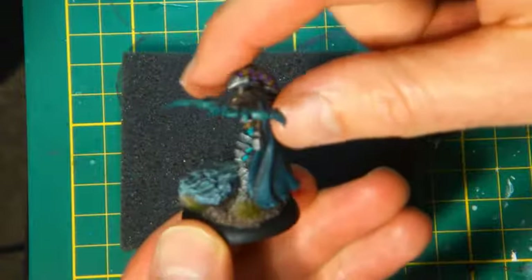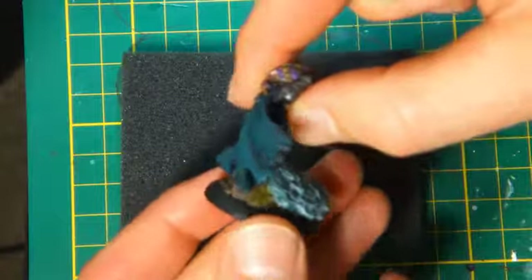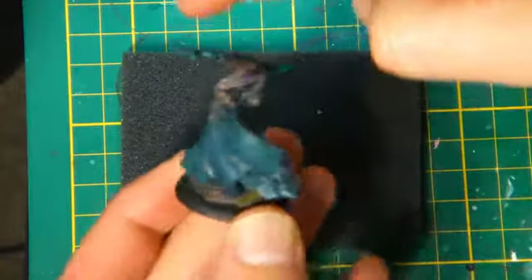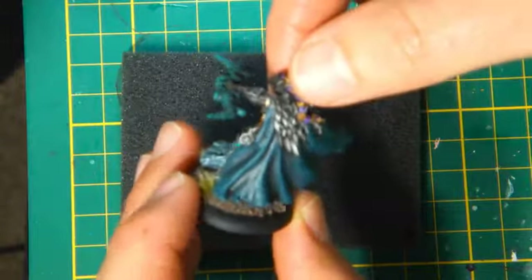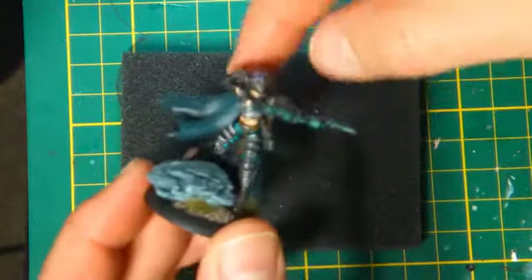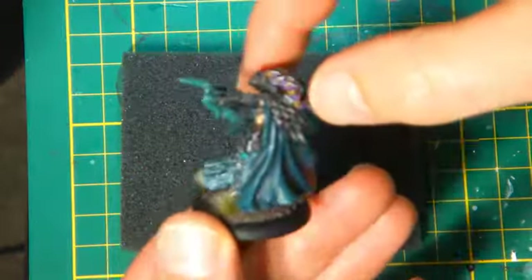Given that most of the model was covered in armor, it's pretty much base coated in black, dry brushed up with some successive shades of metals — same at the back and the like — and then the flesh tones. So it was a pretty quick and easy model to paint.